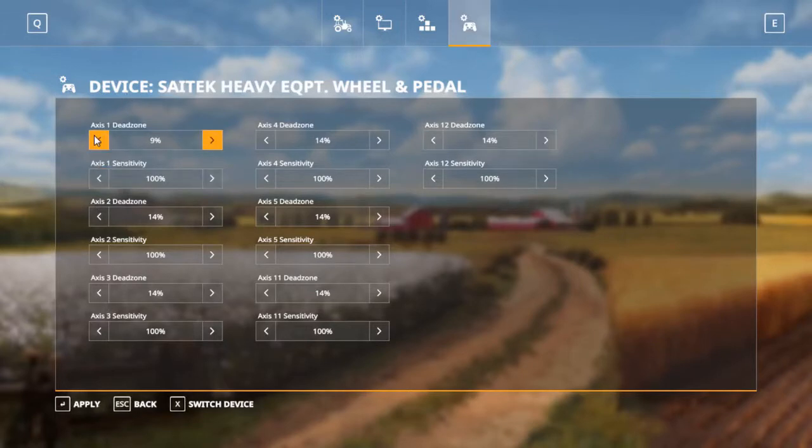So the main axes — you want to do them down. I normally like to have them around 2% because you don't want it to be immediate. 1 or 2%, so I'm going to do it at 1. It doesn't actually tell you which one it is, but from what I figured out, axes 1 and 2 are the steering wheel left and right.